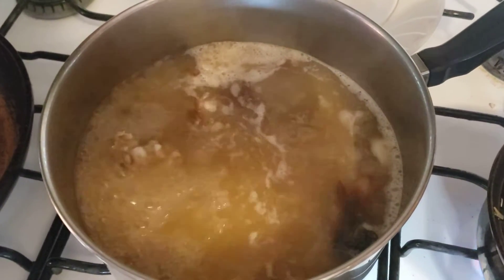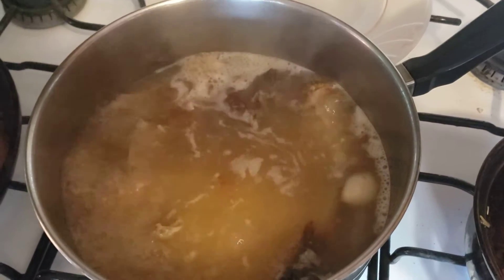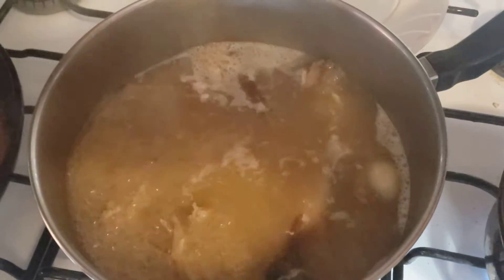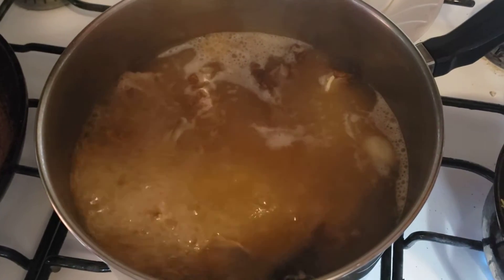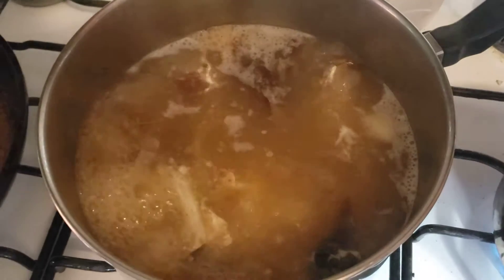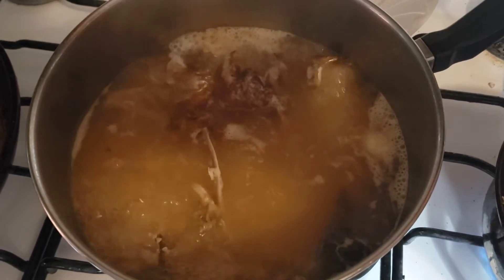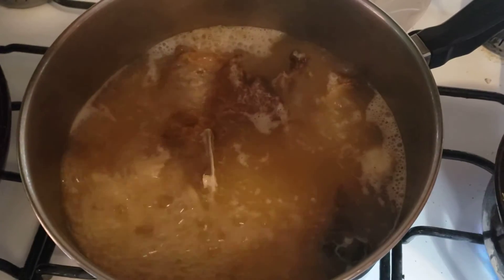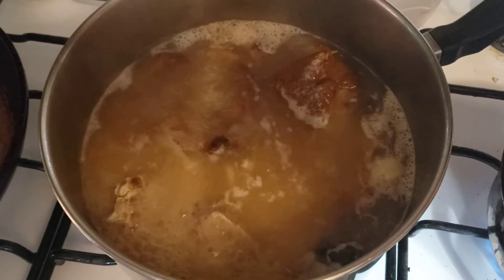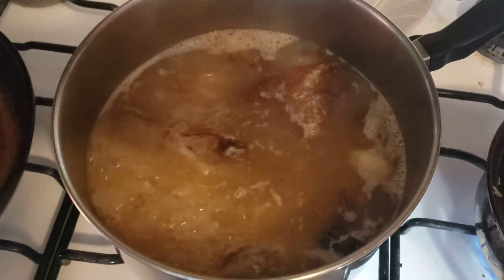I'll take them out of the freezer another day and boil them again to make soup broth. There's lots of things you can do with them — don't throw out your bones. You can boil them several times; I'd say at least five or six times if you save them in the freezer after they've cooled.